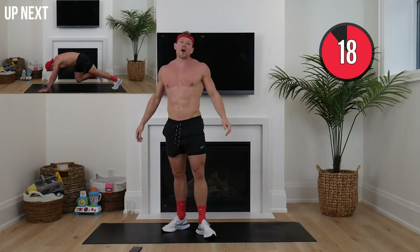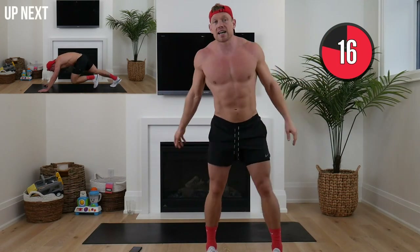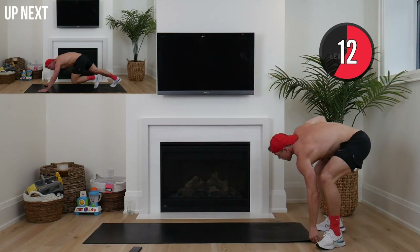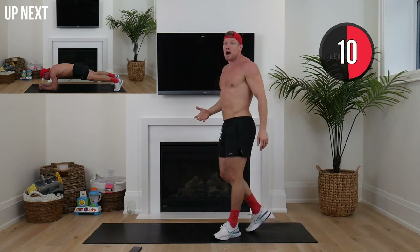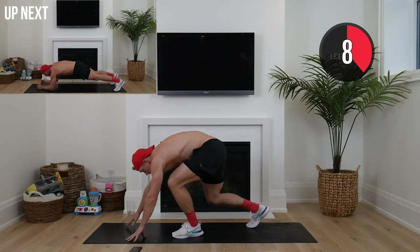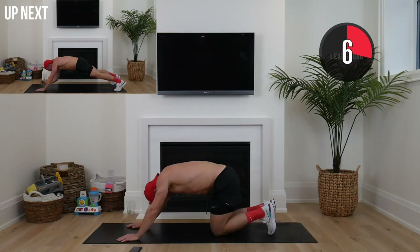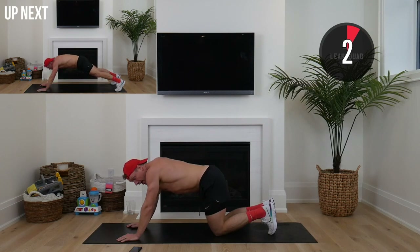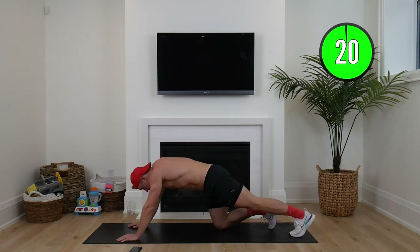Awesome work! Holy smokes, tough going — big airplane hug squaddies. Now we're going to keep that tempo nice and high, but we're dropping down to the floor. We're going into mountain climbers — palms of your hands on the floor, feet extended nice and far back, driving as fast as we can. Here we go, three, two, one.